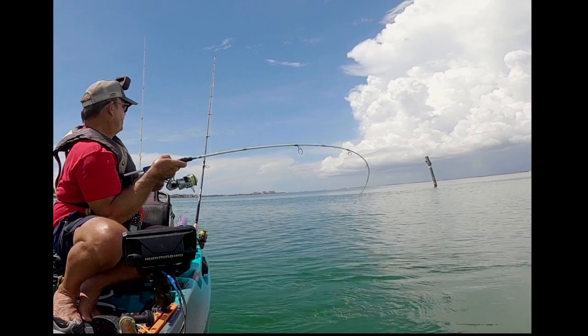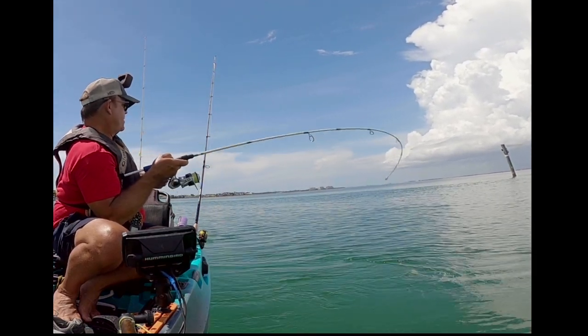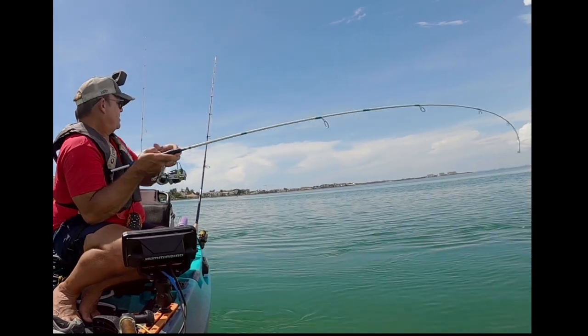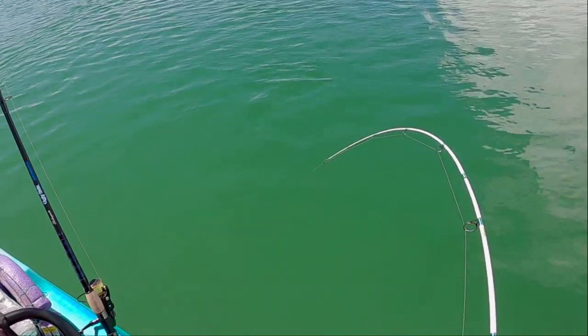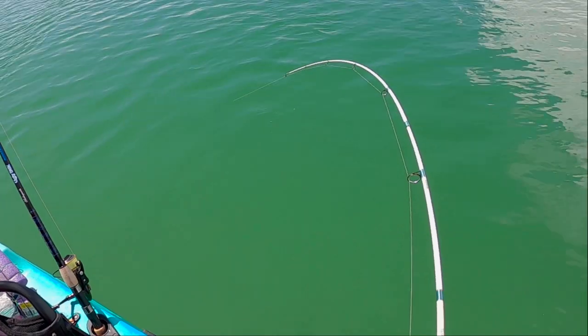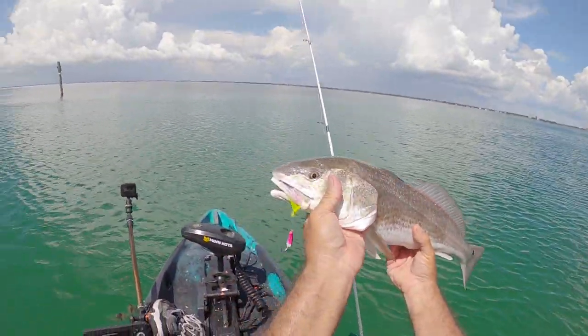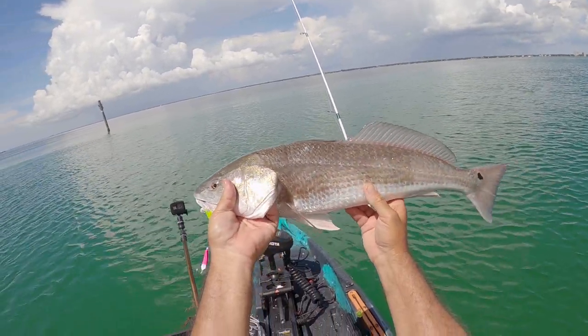It's a redfish — a freaking redfish! Big redfish on a jig and a teaser. A slot redfish on a jig and a teaser, baby. So I really was able to put these reels to the test.